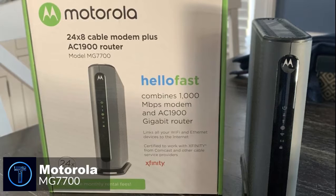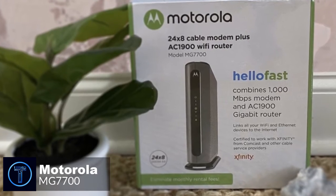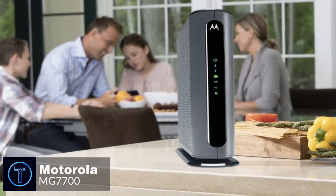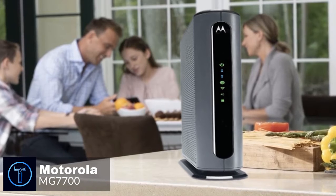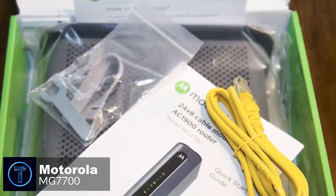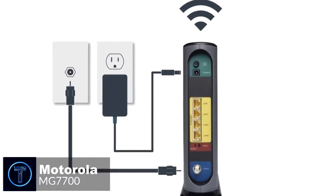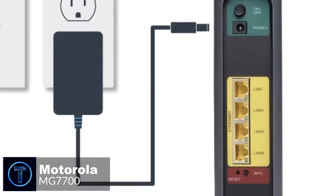On to performance, the Motorola MG7700 is a 24x8 DOCSIS 3.0 modem that doubles as a wireless router. It has 24 downstream channels, allowing it to potentially hit 1 gigabit-per-second download speed. The built-in router is AC1900, meaning it has dual-band support, beaming wireless signals over 2.4GHz and 5GHz. It's best to connect smart switches and smart hubs to the 2.4GHz band since they tend to be scattered across the house, and reserve the 5GHz band for more bandwidth-hungry devices such as streaming sticks, game consoles, and TVs.